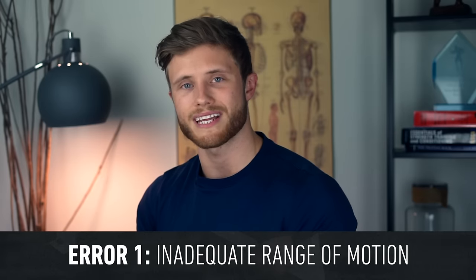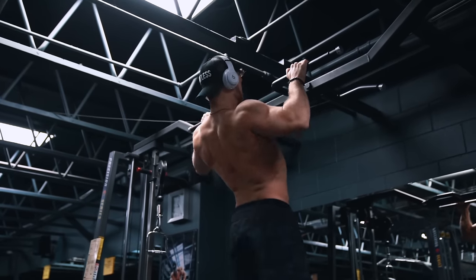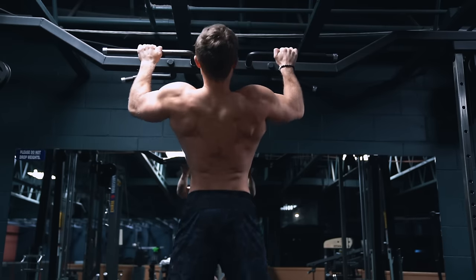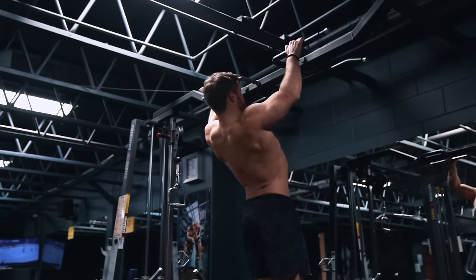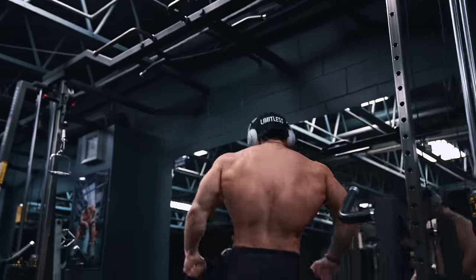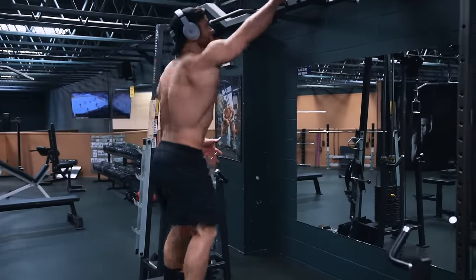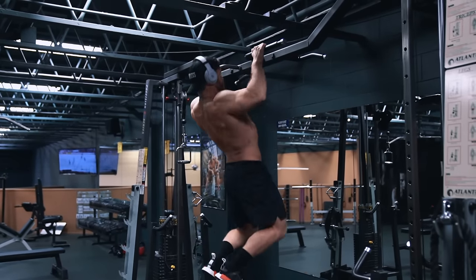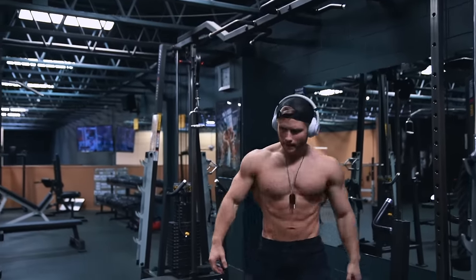The most common error I see is inadequate range of motion. It's really common to see trainees cut the range of motion short at both ends — not going all the way down on the eccentric and not going all the way up on the concentric. You don't have to go to a complete dead hang at the bottom and can leave a slight bend in the elbows. However, you really should be going all the way up, leading with your chest and finishing each rep with your elbows pulled into your sides. If you're not able to get extra reps with a full range of motion, then you just shouldn't do them. Another very common error is lack of full body rigidity — many people allow their torso and legs to become lax as reps get difficult, causing cheating and momentum. Keep your glutes flexed, keep your hips extended, and don't allow your lower body to swing, creating excessive momentum. Everything should be solid and locked into place.